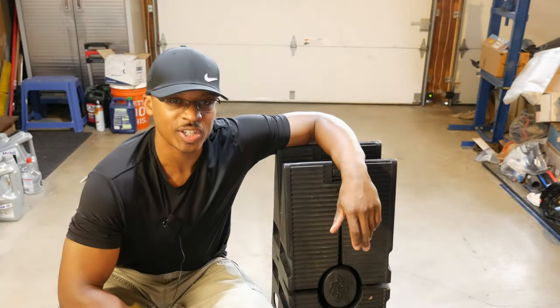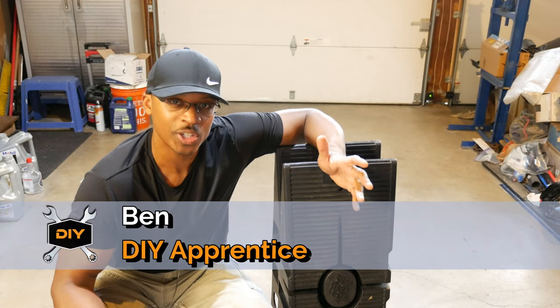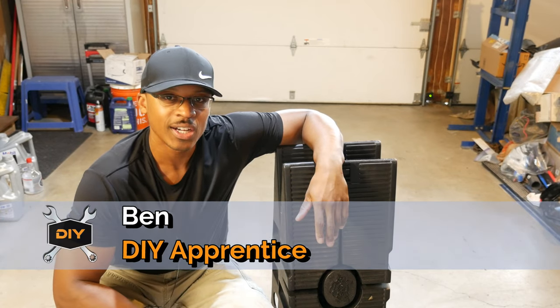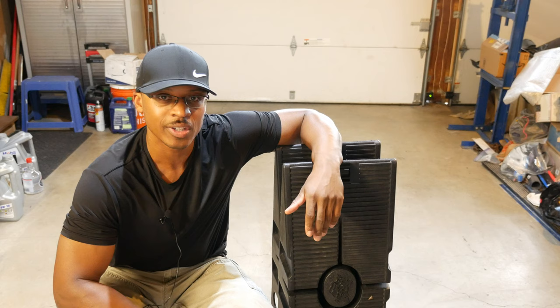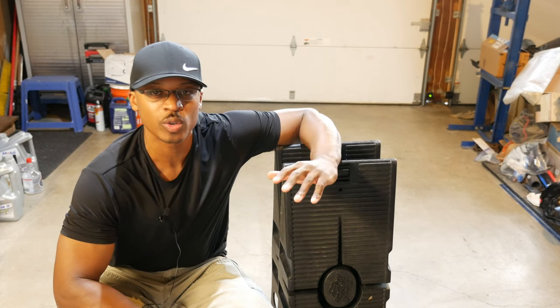Hey everyone, I'm out here in the garage today and I've got my car ramps here. I thought about doing a simple video on using car ramps, but as I got more into this subject, I decided to do a lot more comprehensive video. So we'll be touching on several things today. The first thing we're going to talk about is using car ramps versus using jack stands and when I prefer to use one over the other.